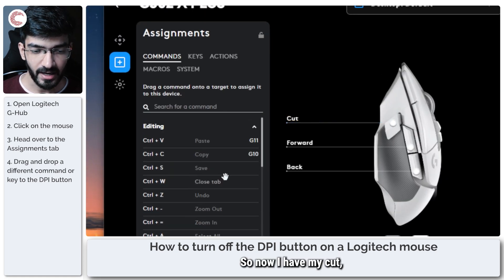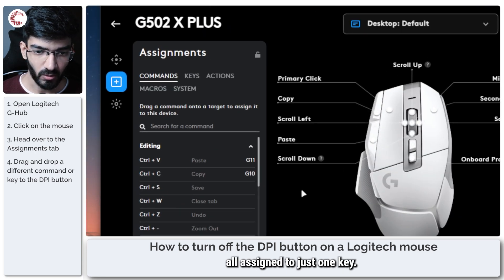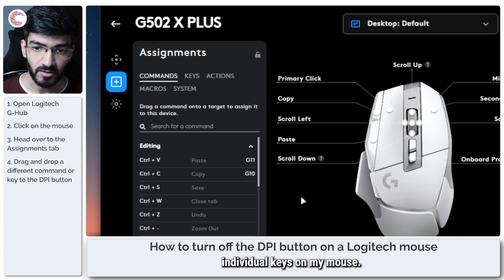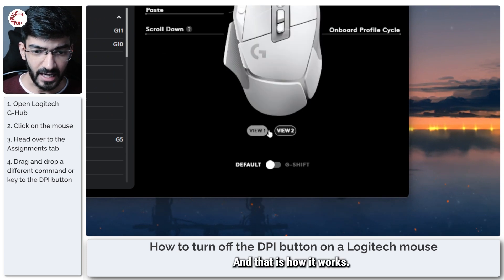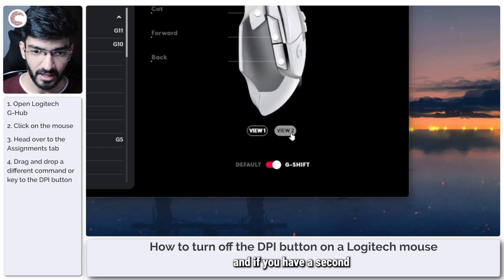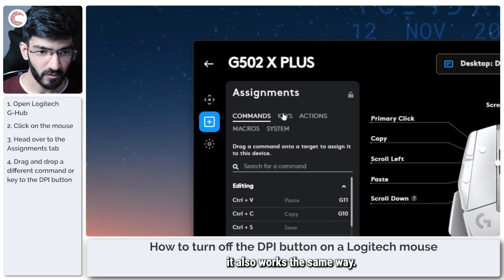Similarly, I have a DPI shift button which I can change to save or cut. So now I have cut, copy, and paste all assigned to just three individual keys on my mouse, and there is no annoying DPI change button that I can accidentally hit. You can also use the G-Shift slider, and if you have a second layer of commands assigned there it works the same way.